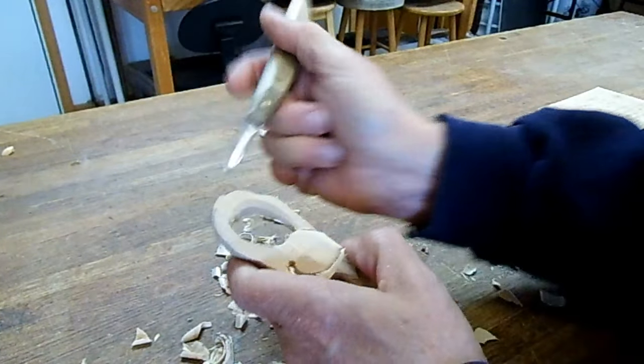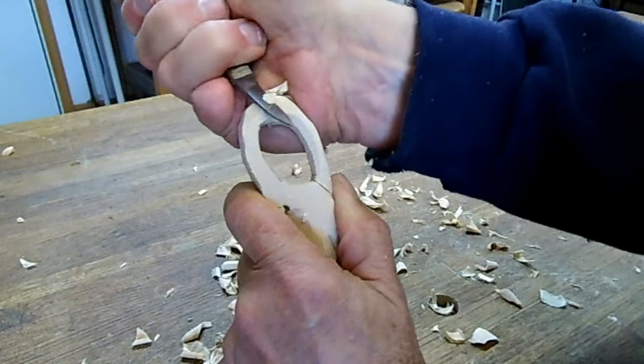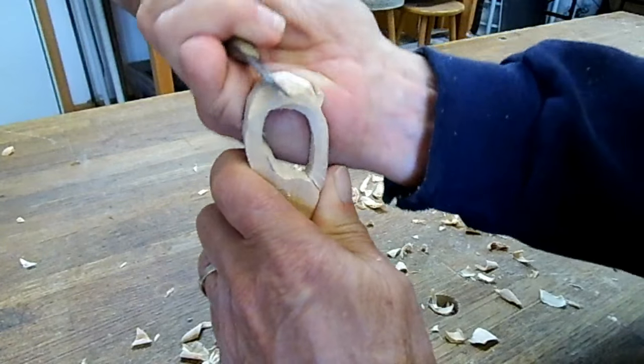Using really two basic cuts. One, I'm pushing with my thumb as I'm pulling back with this hand. The other is as I hold the knife in the hand like this — it's safe because that's as far as I can close my hand. So I pinch the piece right up against my hand and just work the knife back and forth. It gives me a lot of strength and a lot of control at the same time.